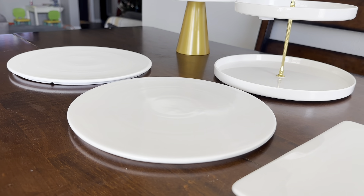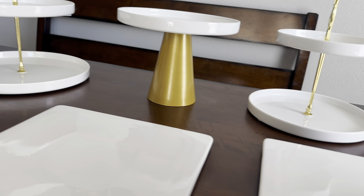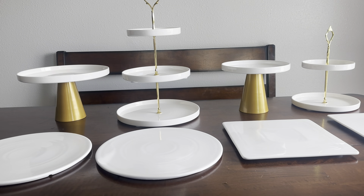Overall, I highly recommend this cake stand set to anyone looking for a high quality, versatile, and elegant serving platter set. It's definitely worth it.